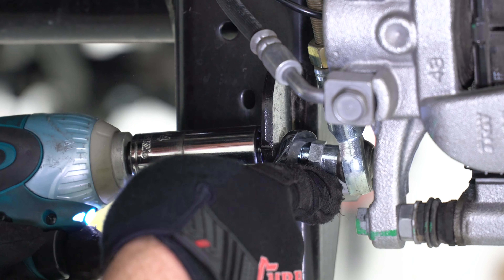Afterwards, a zip tie is used to secure the caliper up and away from the work area. The same process of removing the brake line brackets, ABS sensor, and brake caliper is performed on the passenger side using a 13 millimeter wrench, 8 millimeter socket, and 18 millimeter socket. Don't forget to tie up the brake caliper up and out of the way to prevent any damage.